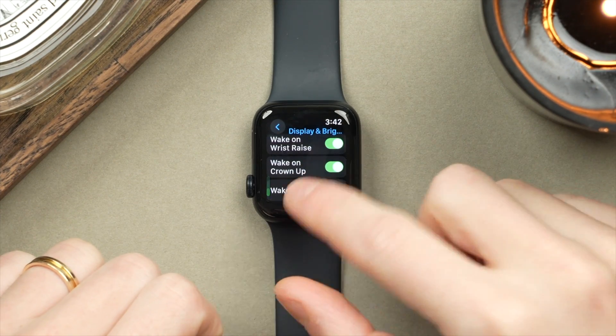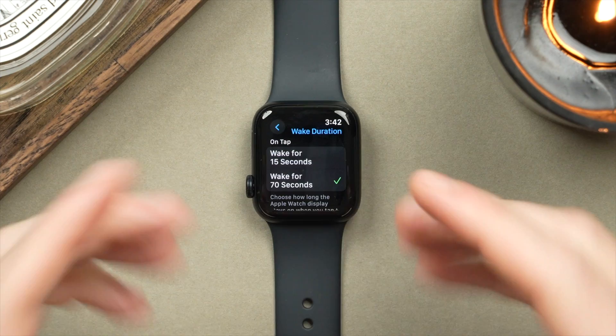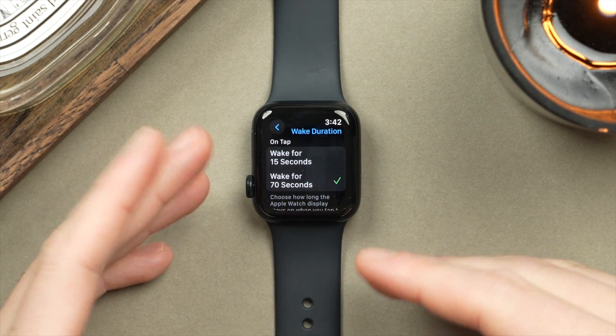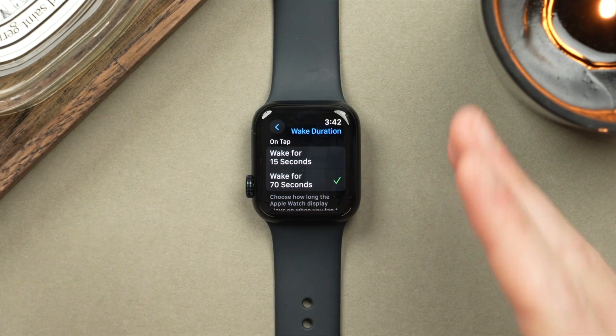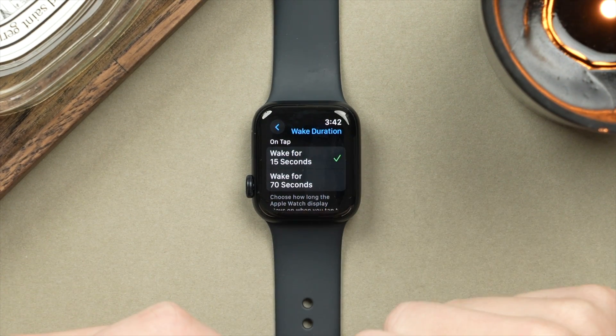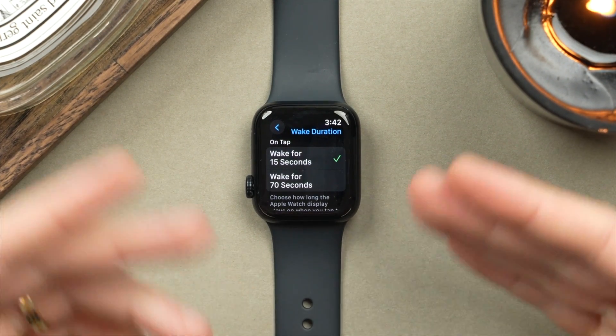If we scroll further down, we can also adjust the Wake Duration. Because I'm filming I have mine set to 70 seconds, but normally speaking it doesn't take more than 15 seconds to check the time. So we can go ahead and set that to 15 seconds to make sure your display is not running when you're not using it.